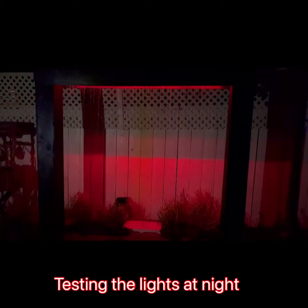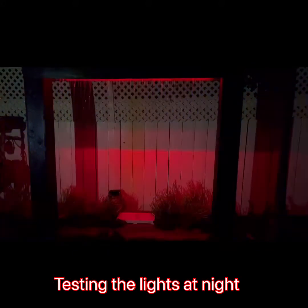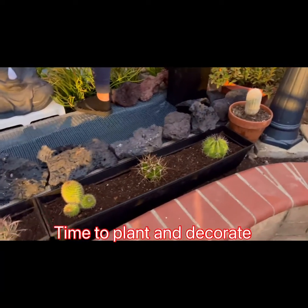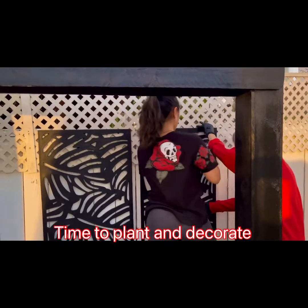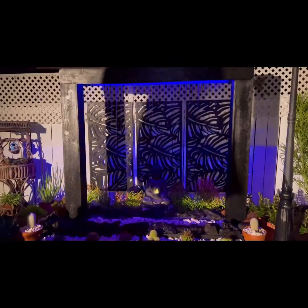This is what it looks like at night. I connected some lighting in the back of the frame. Now we have to decorate — whatever you want to put in: plants, anything like that, and a background to make it look nicer.